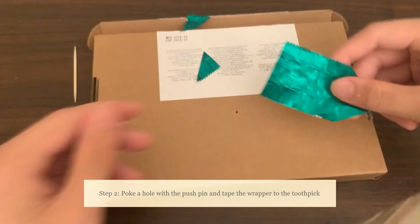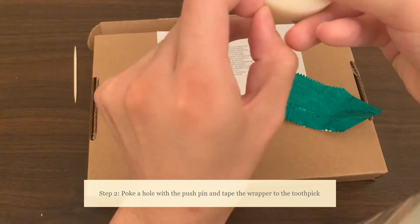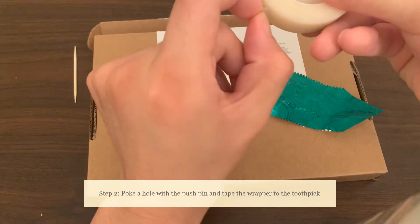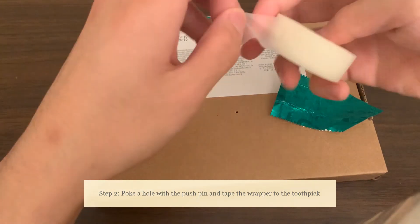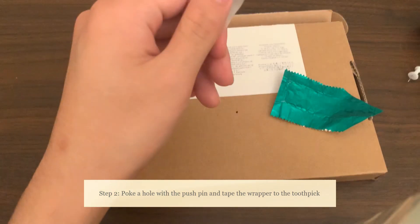The next thing we'll do is take our tape, find the edge, and get about a two-inch piece of tape. It doesn't need to be super long, it just needs to be long enough that you can put it around the gum wrapper.